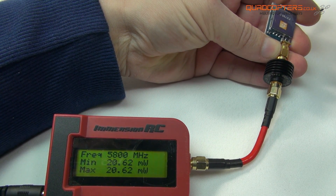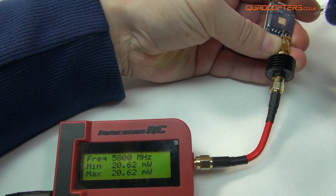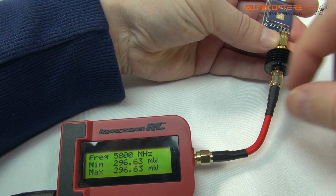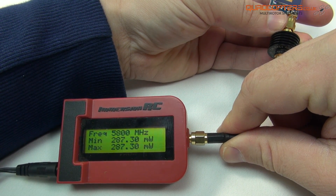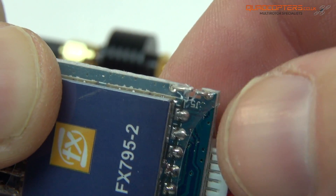What I'm going to do now is snip that J5 connection — if you can just see on the top right hand side. You'll see that the mW will then shoot up to its full power potential. And we've got a maximum there of 296mW now that it is snipped. So that's how you can change your power from 25 up to a maximum of around 300mW.